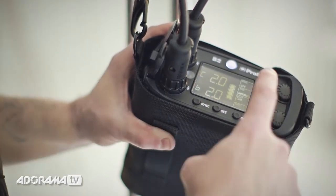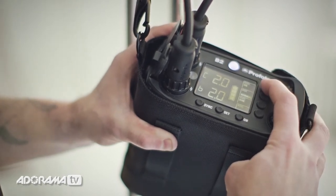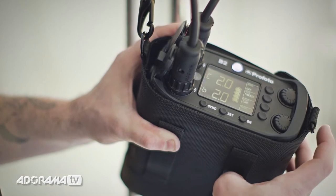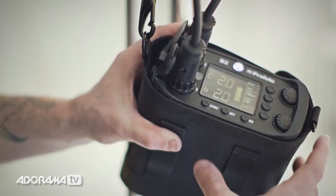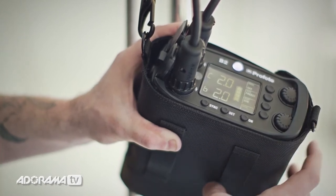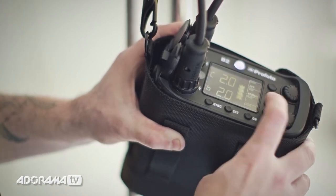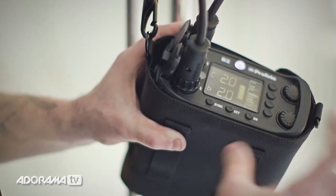Once you've set the timer, you have a few other options. I can turn the individual head modeling lights on and off. I can also set the mode to either normal or freeze — freeze gives you a much shorter flash duration, but the color temperature is a little cooler, so just be aware of that. In situations where there's not a lot of ambient light and you really want to stop action, set it to freeze mode for a shorter flash duration. For the ready indicator, you can set it to dim the modeling light, do nothing, or beep when it's ready.